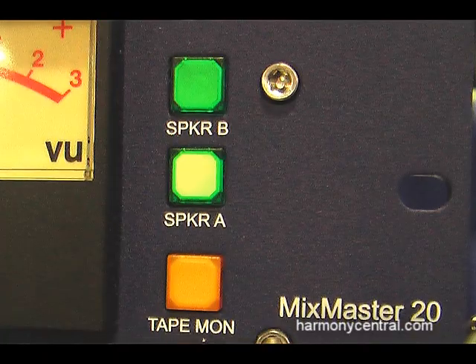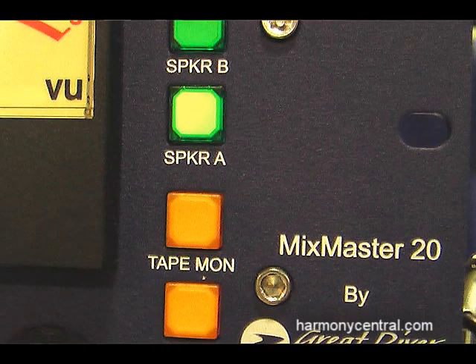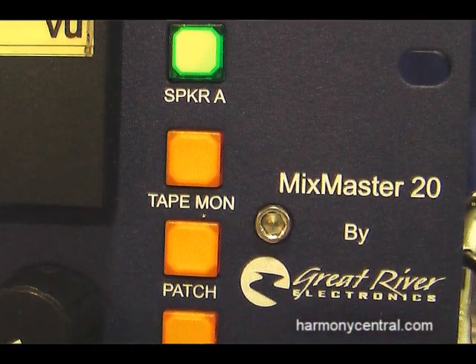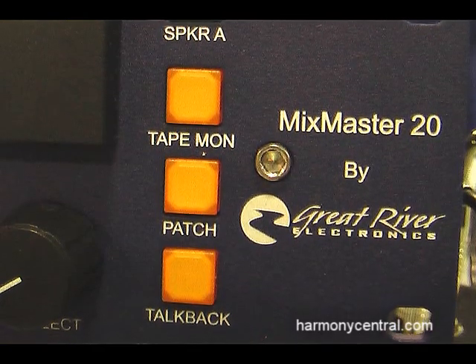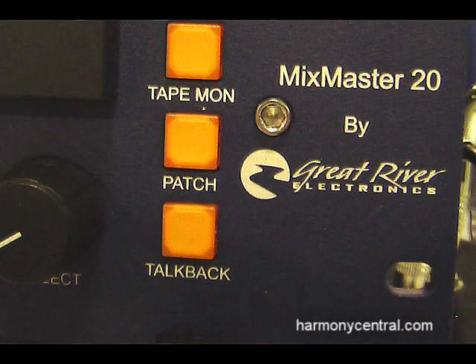It also has controlling functions like TalkBack to a Q-Send, which is a duplicate of the main stereo mix. It isn't a separate mix — it's the same mix, but it's there available with the TalkBack injected in it.